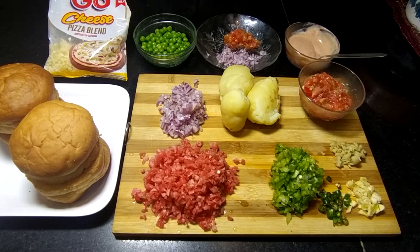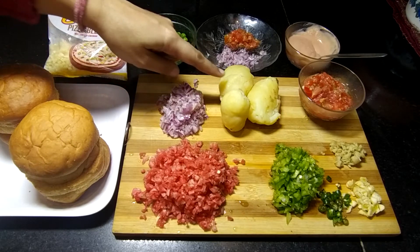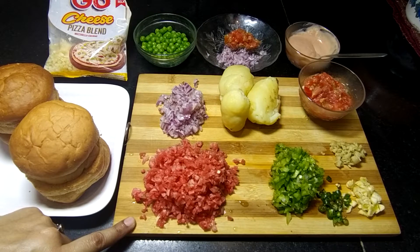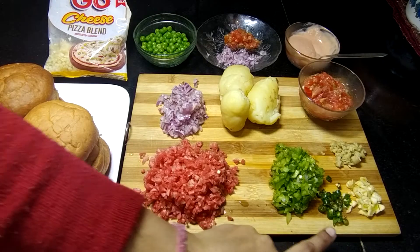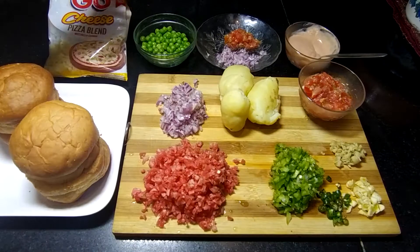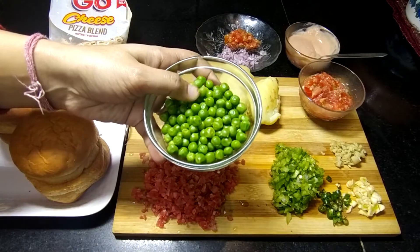For making Tawa Burger, I have made many vegetables, finely chopped. I have 1 medium size onion, 1 boiled potato, 1 finely chopped carrot, 1 finely chopped capsicum, and 1 green chili. I also have 1 onion chopped a bit more.